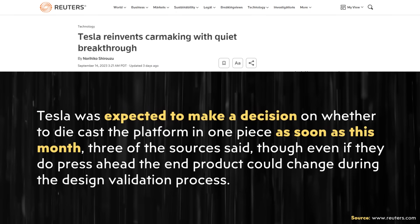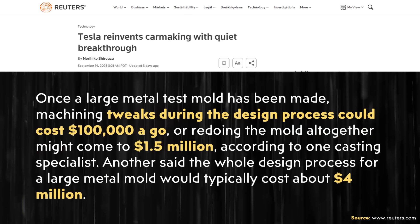The author made it clear that Tesla has not made the final decision as to whether or not they're going to completely cast the underbody of this new vehicle, so they're still developing this and working out the details. The article also points out just how expensive it is to develop the molds for these castings — a tweak in the design could cost $100,000 each time, redoing the mold could cost $1.5 million, and the entire design process can cost somewhere around $4 million.